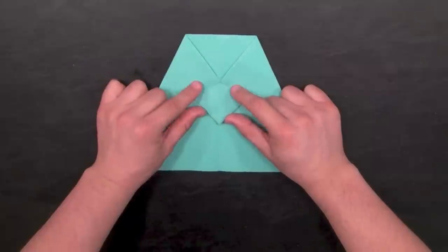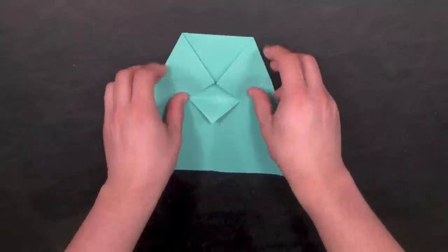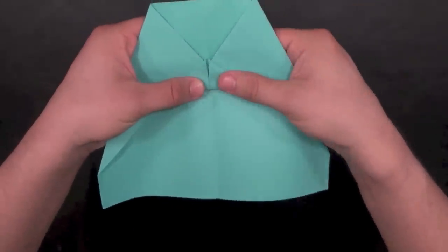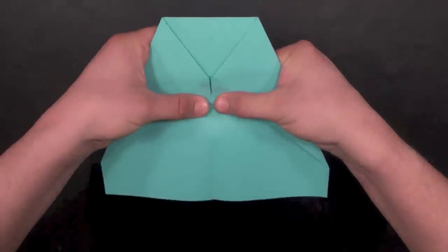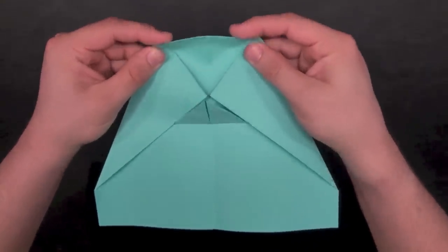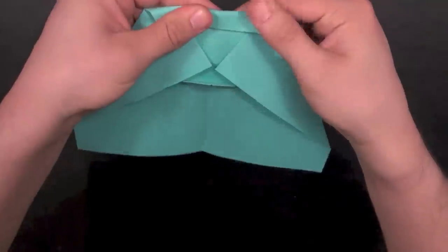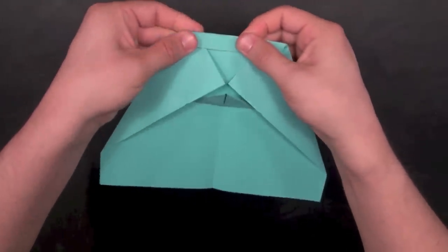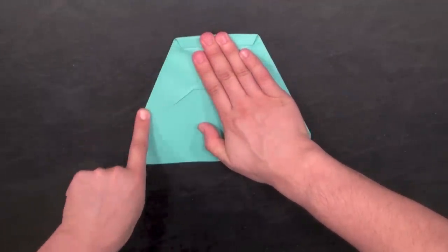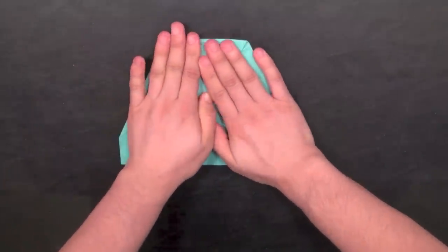Now fold the point upwards again until it basically hits against the edges — right about here. Fold it up and it should lock these two corners in place. Give it a nice crease on the bottom. Now take the top of the plane and fold about three-quarters of an inch down, then make a crease on the top. You might need to re-crease both edges, because folding down the top can push the paper a bit. Make sure everything is nice and flat.